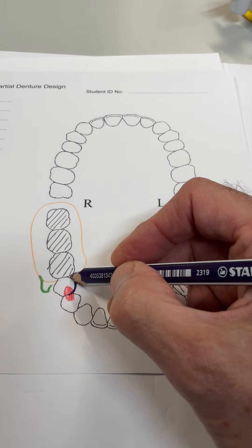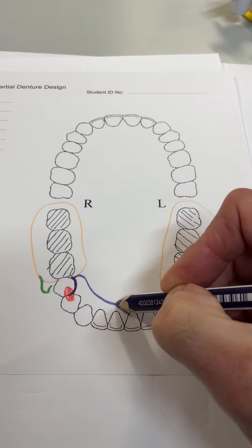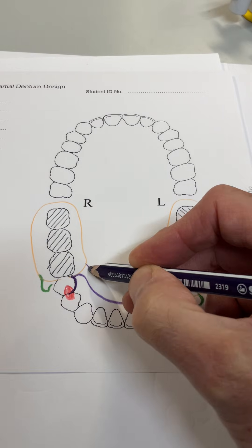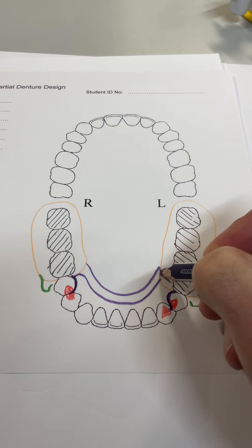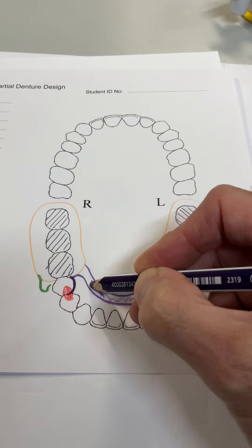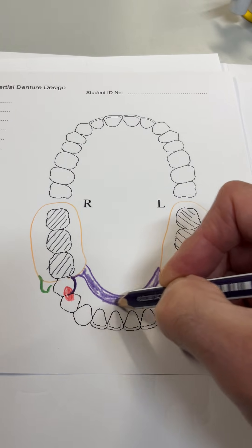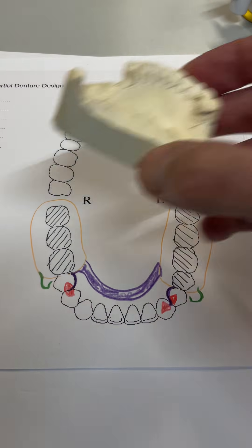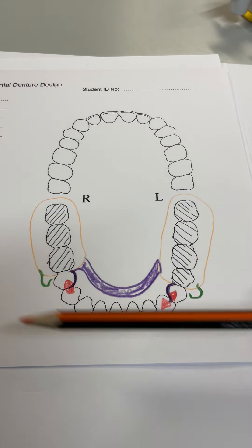Now we just need to join it up to make the denture base rigid. We bring a lingual bar all the way around, which is rigid, non-flexible. So there you have your major connector and lingual bar. Kennedy Class 1 lowers are probably the least worn denture you can make for anybody because they move. We've got plenty of depth for a lingual bar, so it's not an issue.